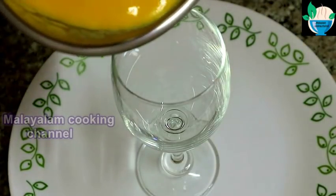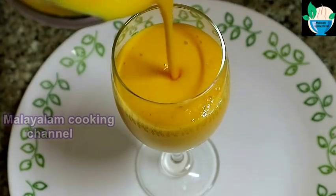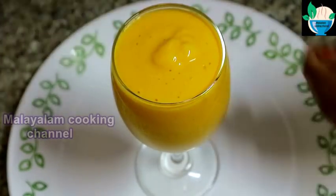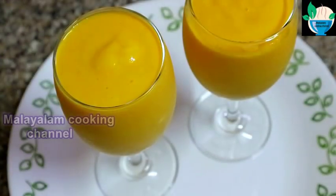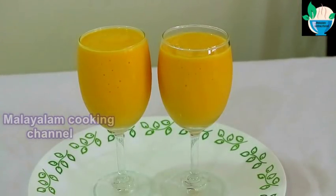Let's serve a good taste, a good taste, a variety, a welcome drink. Let's add 2 glasses of juice. Let's serve this.